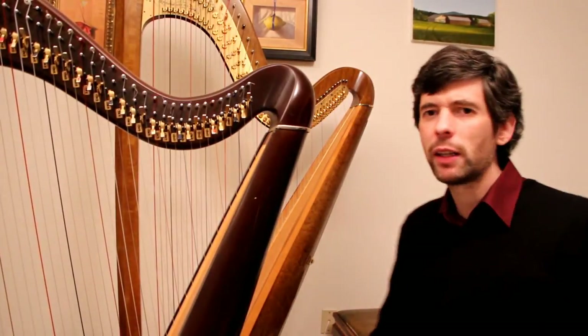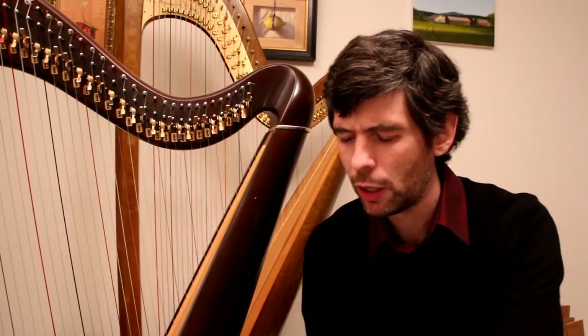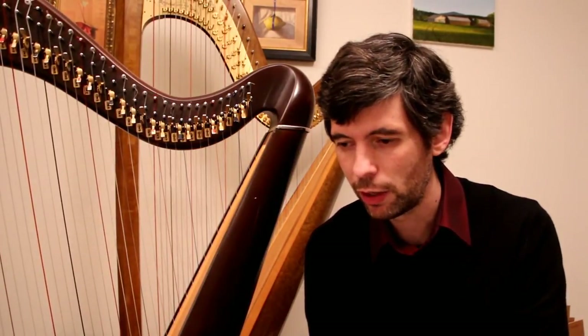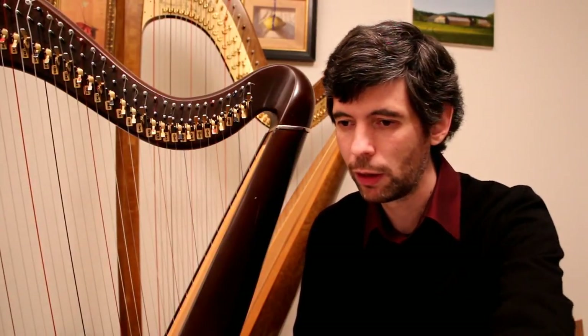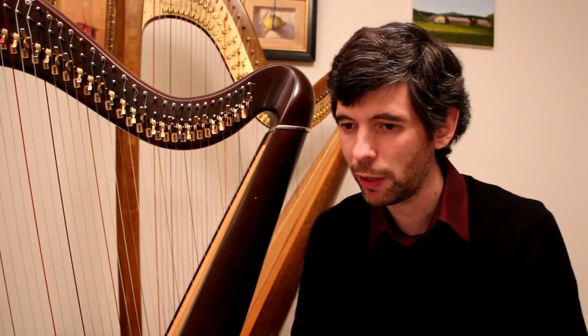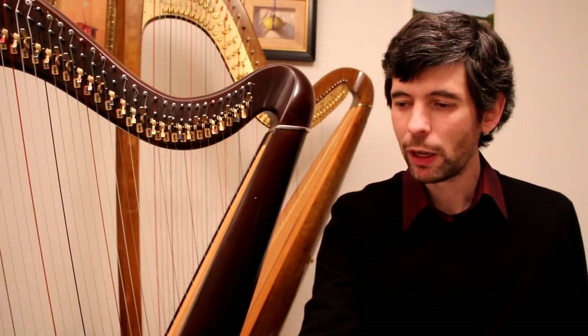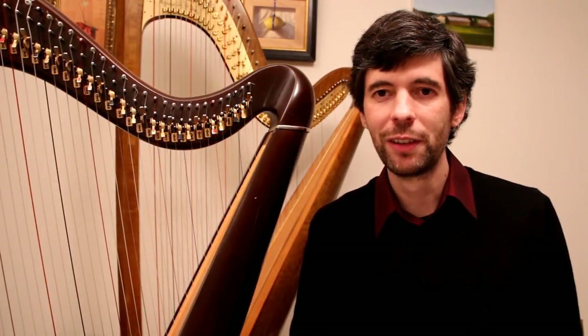Take a look at the longer video and watch me go through this if you're interested. I also have — not a nicely typeset version, but a scan with my writing on it — if you're looking for a lever harp arrangement of Bach's Well-Tempered Clavier Prelude Number One. Hope you enjoyed this and I will see you soon. Cheers.